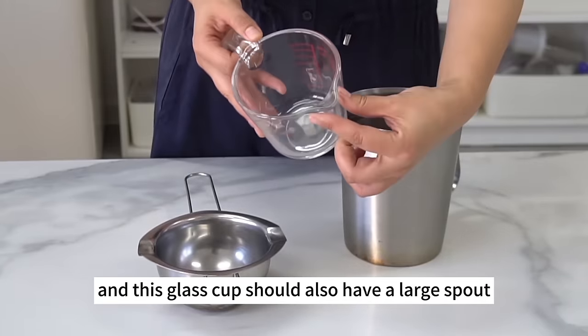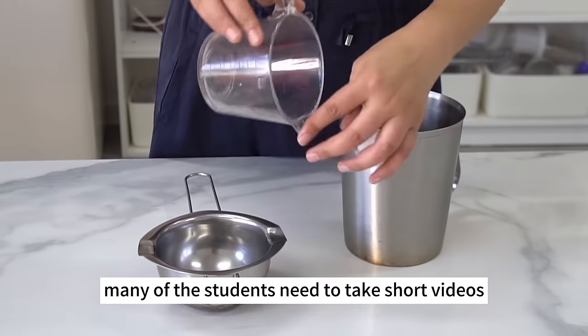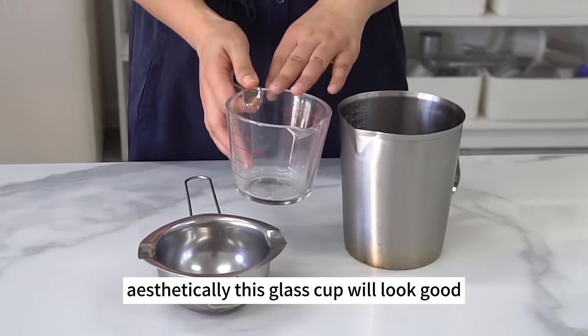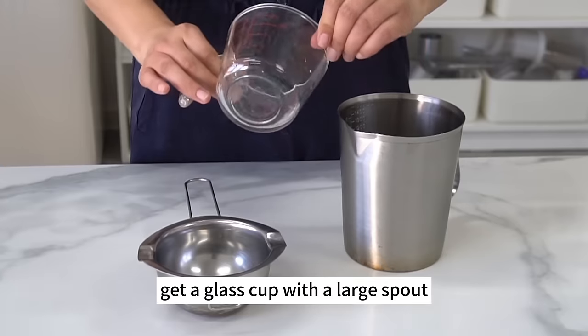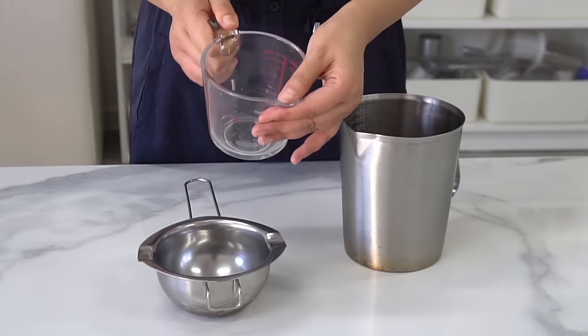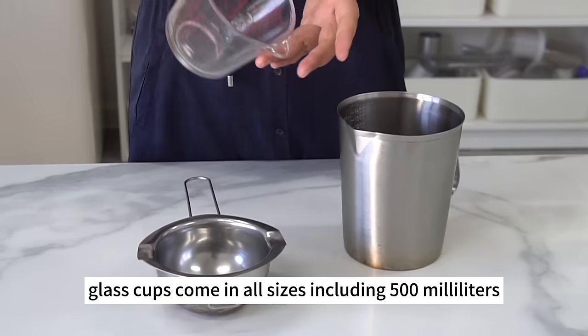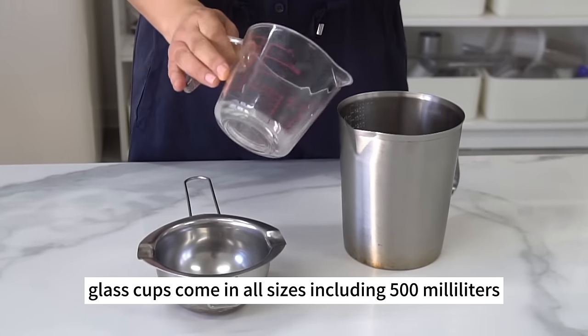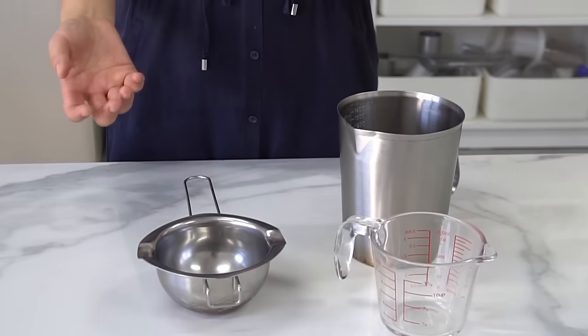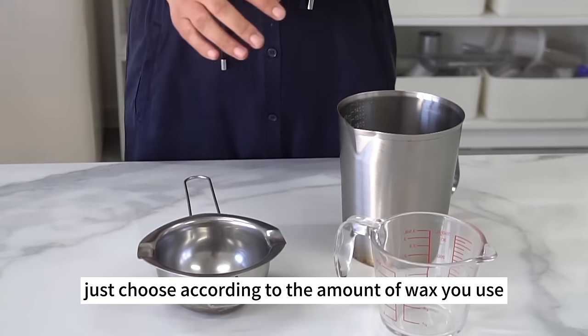This glass cup should also have a large spout. Many students take short videos, so aesthetically this glass cup looks good on camera. Glass cups come in all sizes including 500ml, 1000ml, and 1500ml — just choose according to the amount of wax you use.